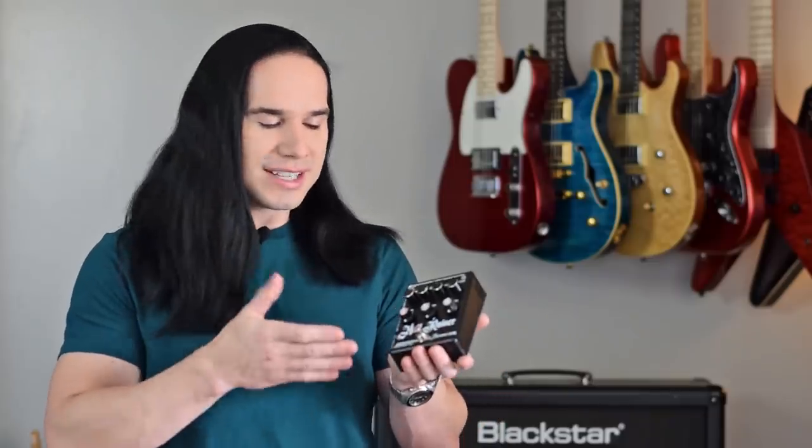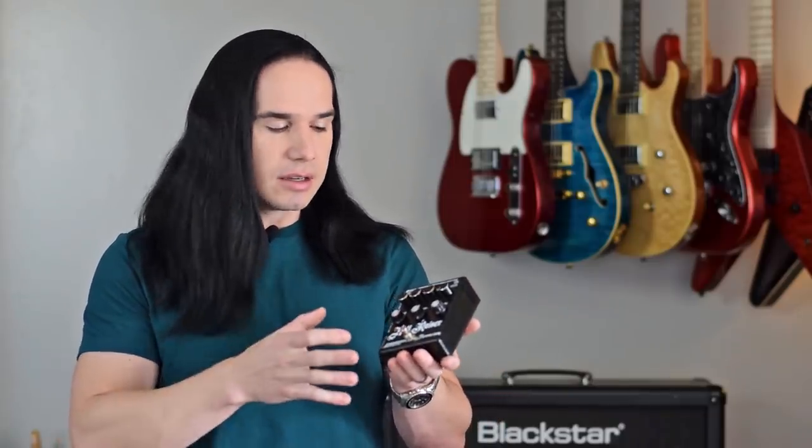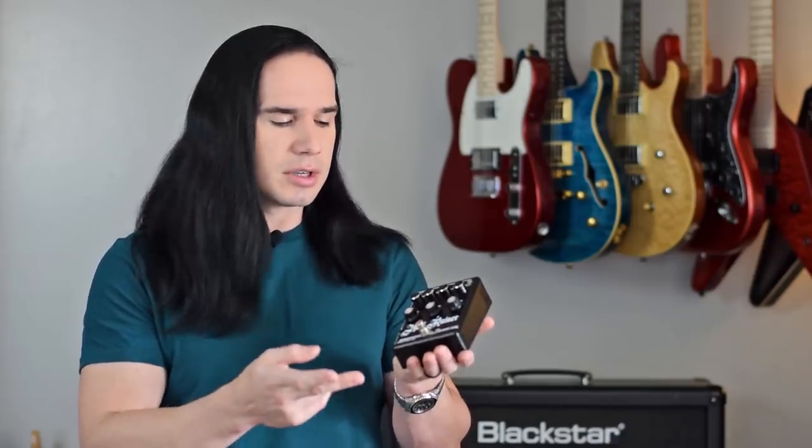This is the Baroni Hellraiser, and like I said, this is actually a 200 watt mini amplifier. You can put this right on your pedal board, but it's a fully functional amplifier — it actually has two channels, and you switch them with the main foot switch here.